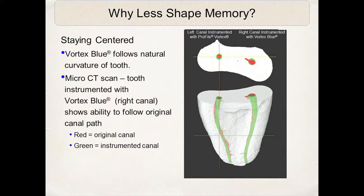In this micro-CT scan, the canal on the right was instrumented with the Vortex Blue file and the one on the left with a standard nickel titanium instrument. The blue-instrumented canal shows better adaptation to the canal walls because of the reduced memory in the Vortex Blue instrument. When actually using this file, this reduced memory gives a soft feel, which increases the tactile sensitivity — I can actually feel the file engaging the curves and going around the curvatures in the canals. That tactile advantage is an absolute tremendous benefit for safe instrumentation.